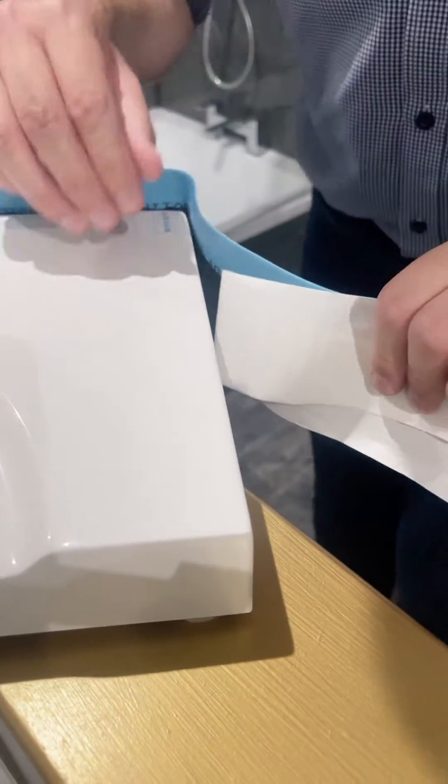So that's Classy Seal. It's a simple, easy product that can prevent any costly leaks in the future, and it's now in stock at NXT Hardware in Hartlepool.